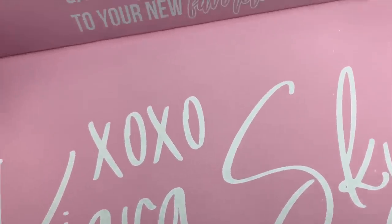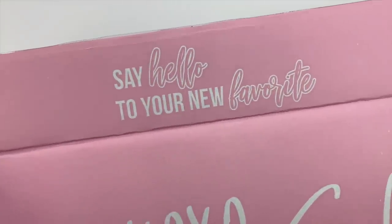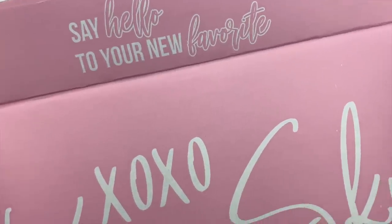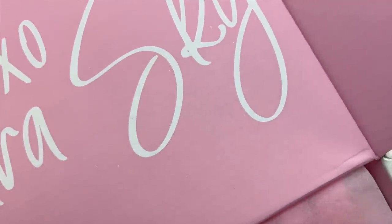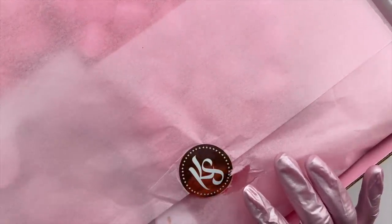I have had this product for a while now and I've just been super excited to share it with you guys. When I first unboxed these new items I fell in love — I loved the packaging, I just loved everything about them. And it's even more exciting that I am finally able to share these new items with you guys.